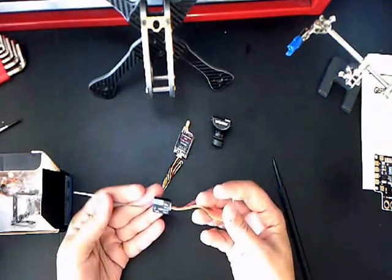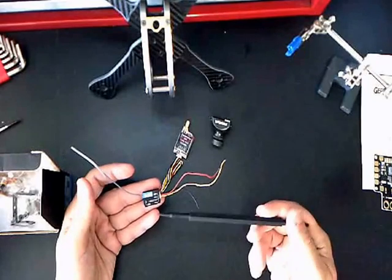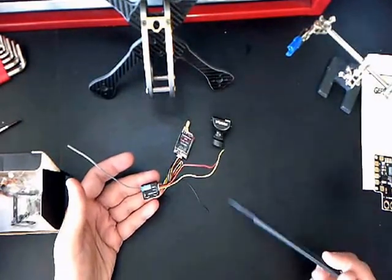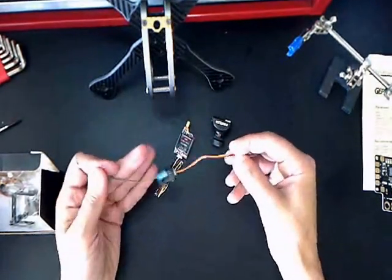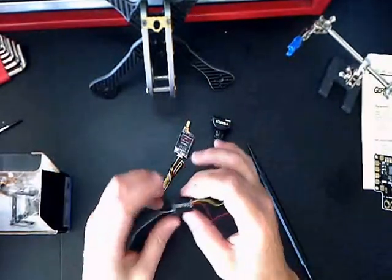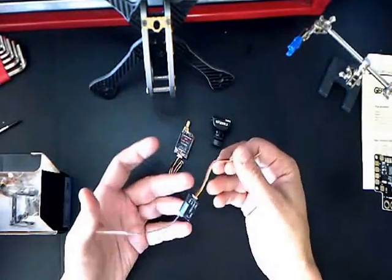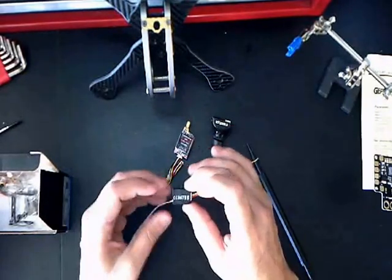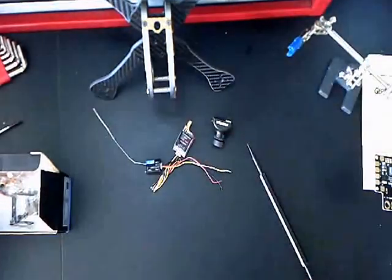Since I'm running all my FlySky stuff — because that's the only controller I have — I'm going with this FSA8S. It's easy to run PPM on, easy to hook up, small, and lightweight. I've never had any issues with it. I've dropped two of these with a quad in a pool and one in a lake, fished them both out and these still work. They're good, they work, they're reliable — and they're cheap at nine bucks.